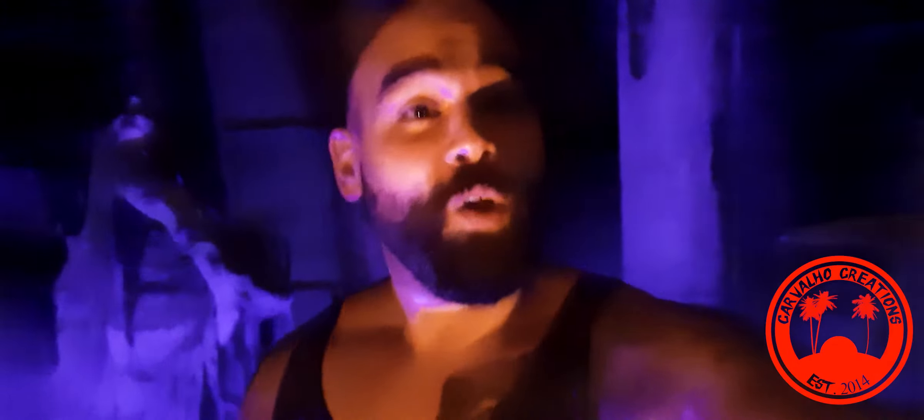What's up everybody, this is Gio with Carballi Creations. I just wanted to bring you a little update. I told you we're gonna be doing some Halloween stuff. I got some props here in the background we're gonna be setting up, as you can see.